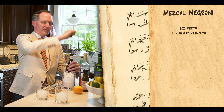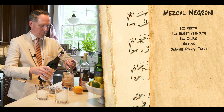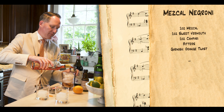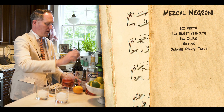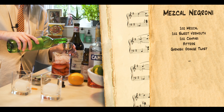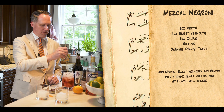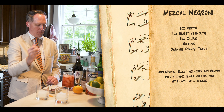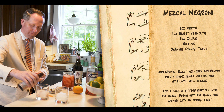So per cocktail, we're going to use one ounce of this sweet vermouth, one ounce Campari. It's important to use Campari as the aperitivo because it is a very specific kind of bitter flavor. Last but not least, one ounce mezcal. Then we're just going to stir that for 30 seconds.